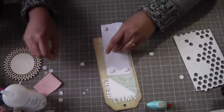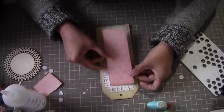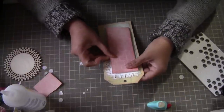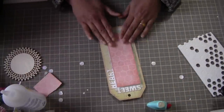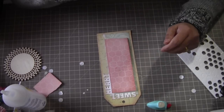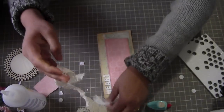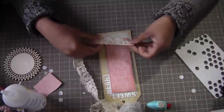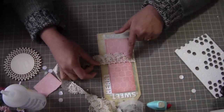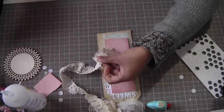Let's see how it looks now. Perfect! Now I do have some lace laying around so let's see if I can use that somewhere. Where is my scissor?